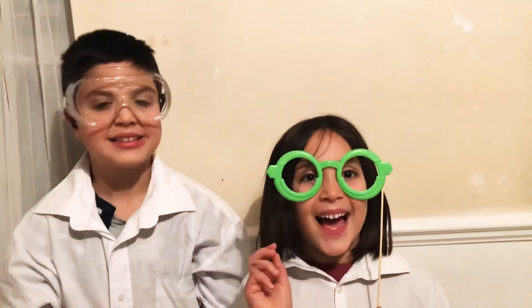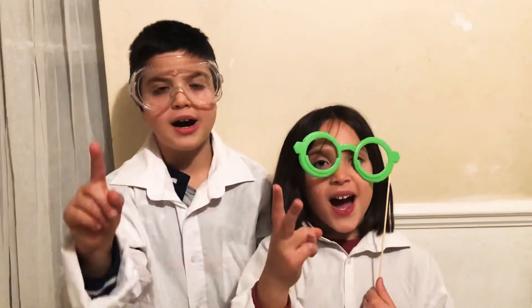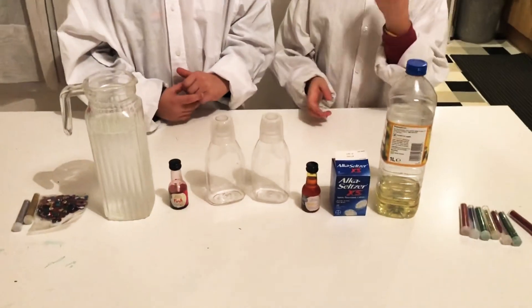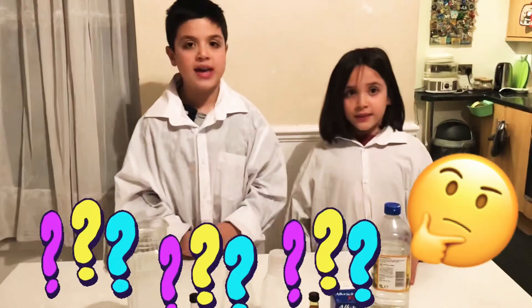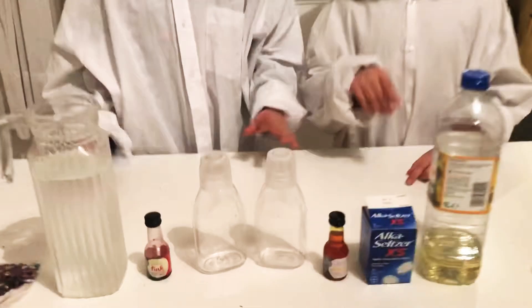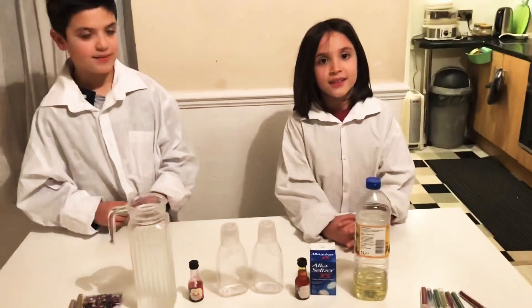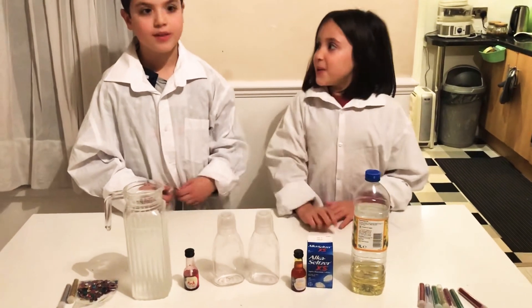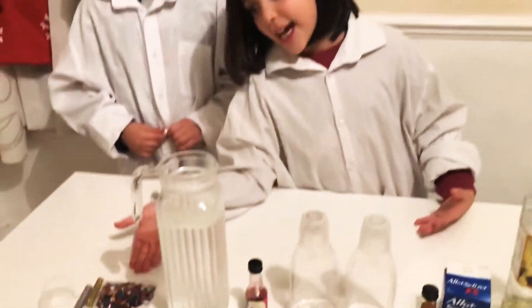Let's get the items in. 3, 2, 1. Look at the ingredients we have. Try and guess what are we going to do today? We have an empty bottle, food colouring, effervescent tablets, water, vegetable oil. You can also use sequins and glitter.